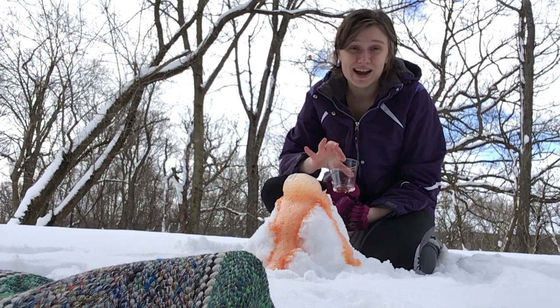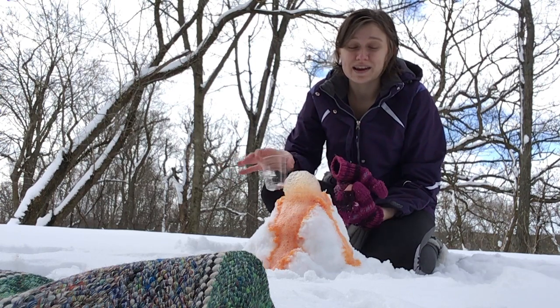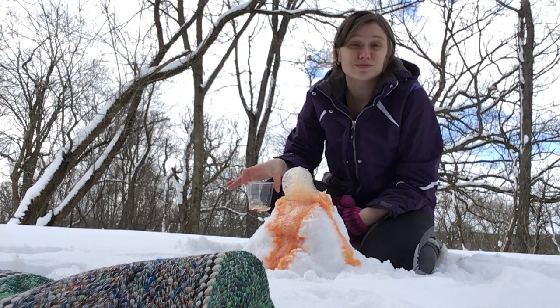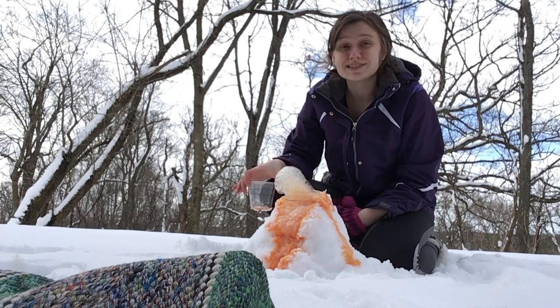This is a good way to get outside and have some fun despite having snow in April. I hope you guys enjoy this, and come back and see some more awesome crafts and science experiments again soon.